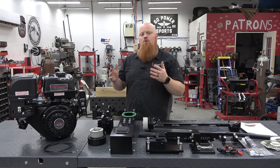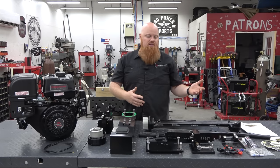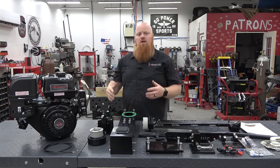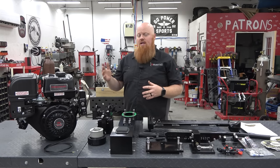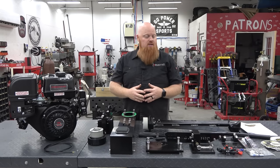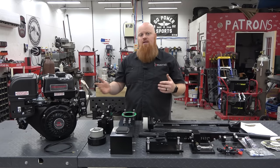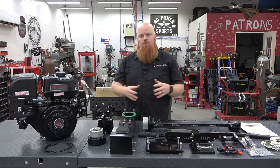I will be installing a V-twin kit later, but we wanted to try each step. Since we already did the 7 horse, we're going with the 13 horse. We'll be doing a few modifications later to make it push around 16 to 18 horsepower, to maximize this kit to its full potential. We're putting it together on the bench because we do have to rebuild the transom and put seats in the boat, so I want to get the kit ready to go when the boat's ready.